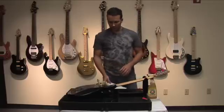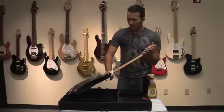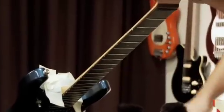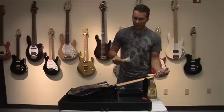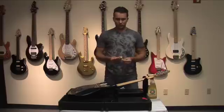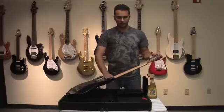The wax has dried, so we're going to take a fresh paper towel and wipe up all the excess wax that is not needed, and remove our tape. It's important to use tape that won't damage your finish — masking tape or gaffer's tape will do just fine. Now the back of the neck is ready to go.